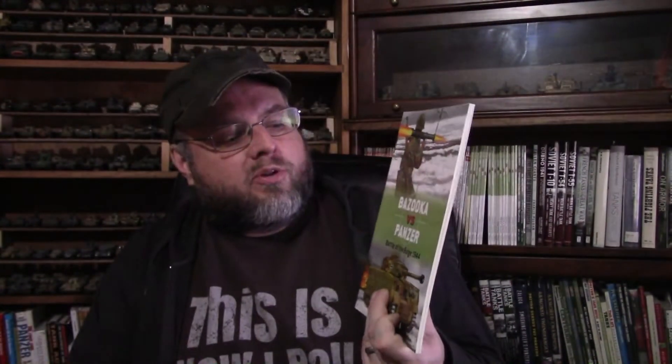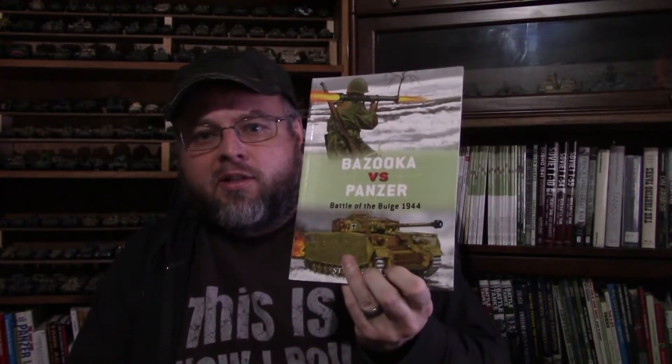He's pretty much written more than just about anyone else, and he's written a lot of these Duel series books. In fact, this one's kind of a counterpoint to a book he did the previous year, which was Bazooka vs. Panzer: Battle of the Bulge 1944. So he looked at the Bazooka vs. German tanks, and then this next one is looking at Panzerfaust.